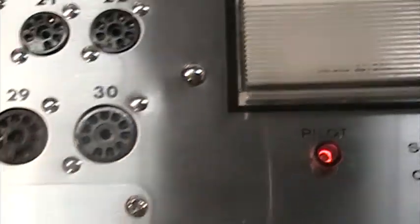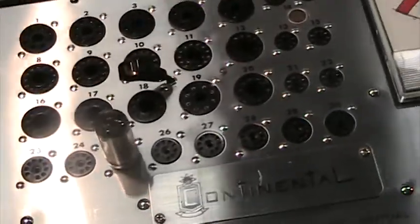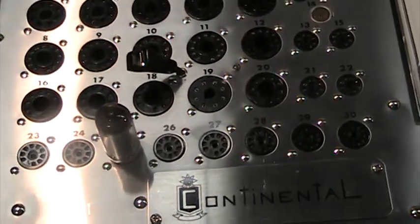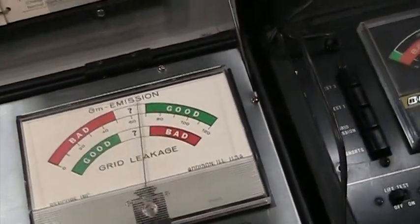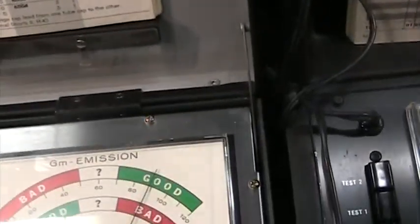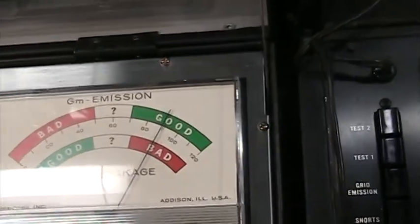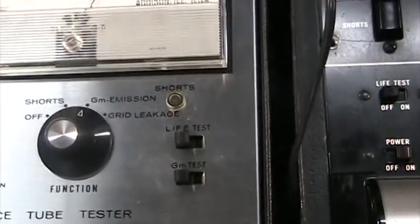Socket number 25 — stick the tube in. It's not easy to manipulate this camera and stick it in at the same time, but okay, it's in. Once the filament heats up it gives an emission reading, and it's showing good — 90%. This is a pretty good emission on this one. This tube tester seems to be fairly accurate.